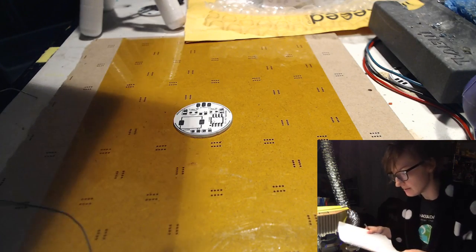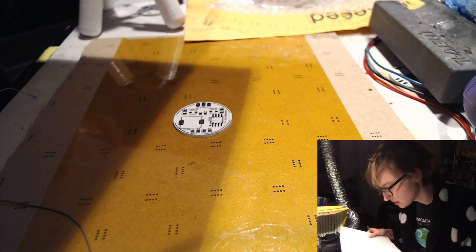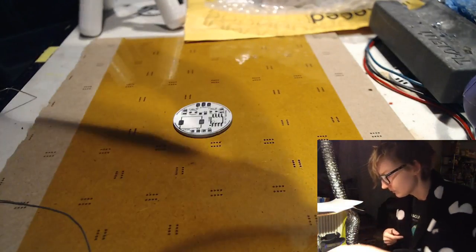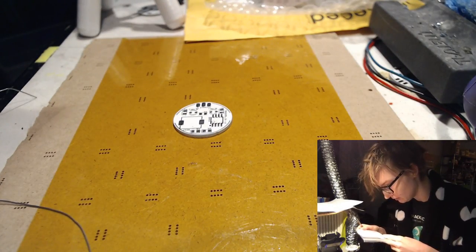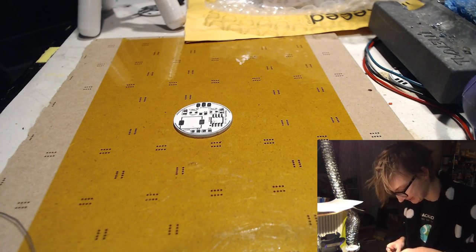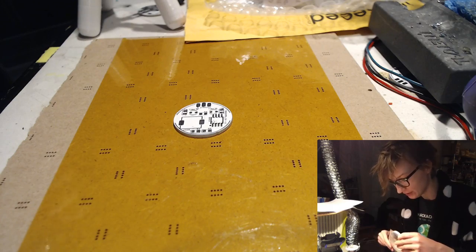So I'll refer to my BOM and see if I can find — R1 is a 100 ohm resistor. I'm very barely coherent right now.